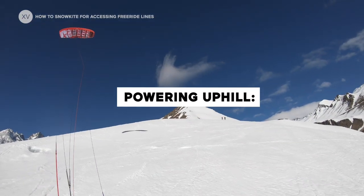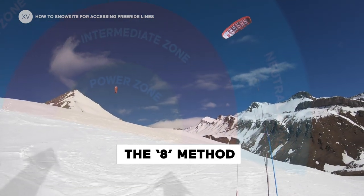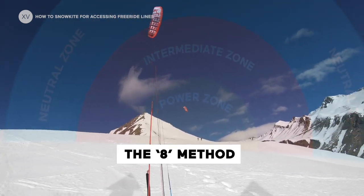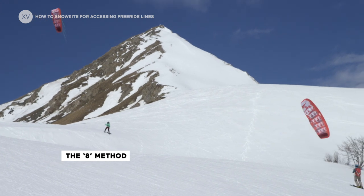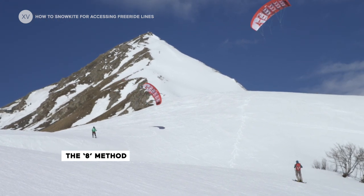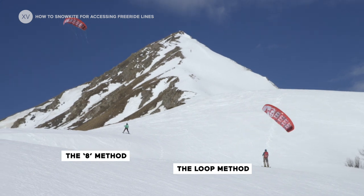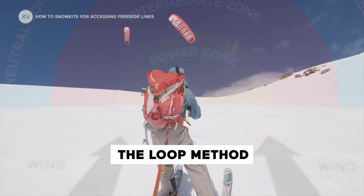So there are two techniques: the loop or the eight. The eight is more for beginners, where you kind of trace an eight with your kite. But the problem is that it's going to go outside of your window, so it's not going to be a constant traction. The real good technique when you get better and you really want to go up the mountain is to do loops, because your kite is going to stay in the window and it's going to be a constant traction.